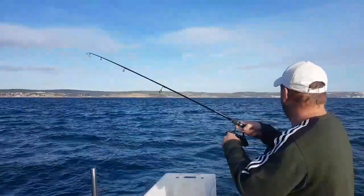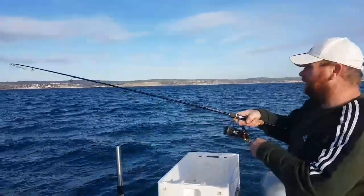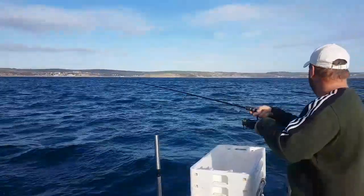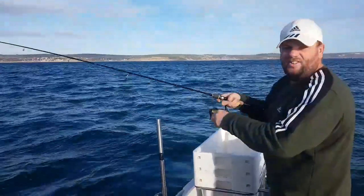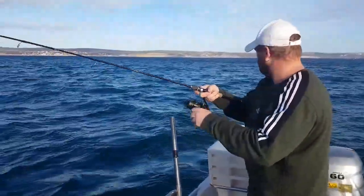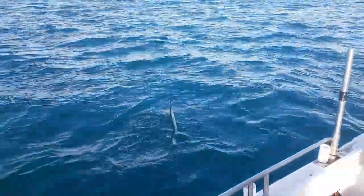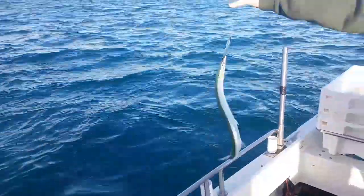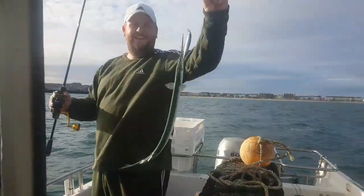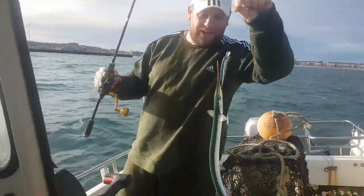There's another garfish if you want it - it's quite splashing, there's something jumping behind it as well. Let's see if it's a garfish. We want the bass. A bit of a better sized one, that one - quick little garfish. It's home for a bass but we'll keep going.